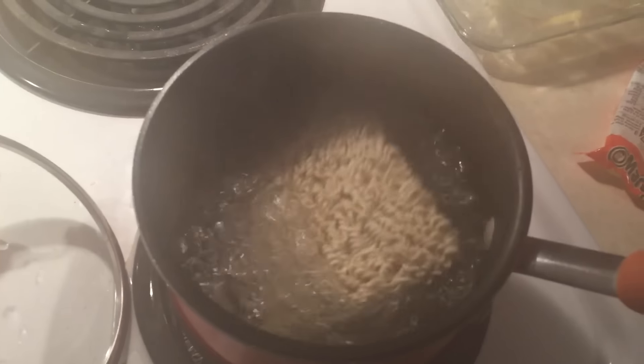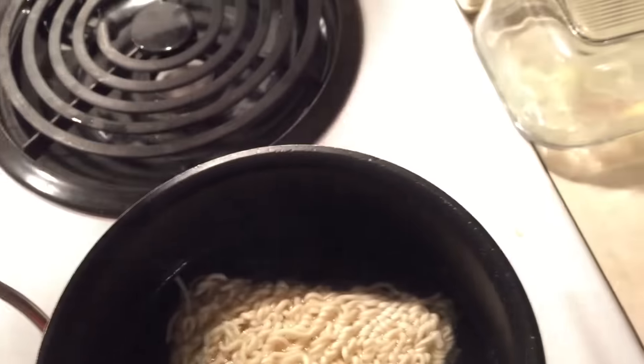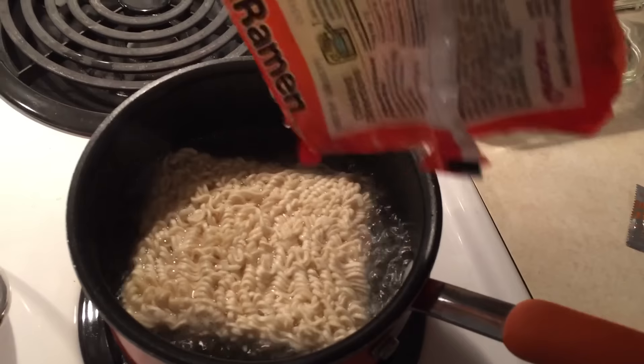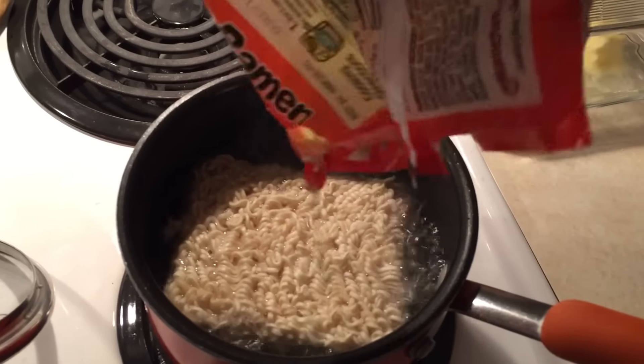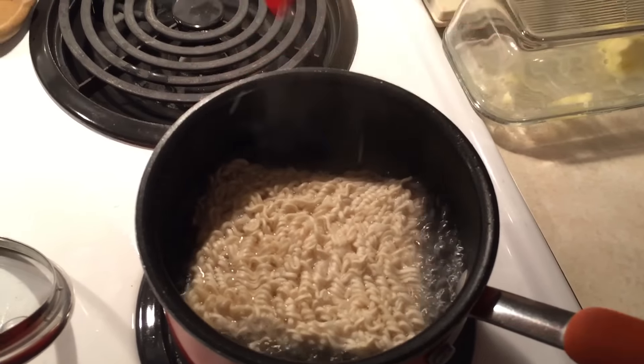Then you put the block of noodles in there. Wait, hold on, you're all steamed up. Then you just sit around, I guess. I don't know. Don't forget to put the fucking sprinklies in — the broken up pieces of noodle. It's a very important step. Once it starts boiling like this, you get a fucking spoon paddle thing and you start beating the shit out of it.